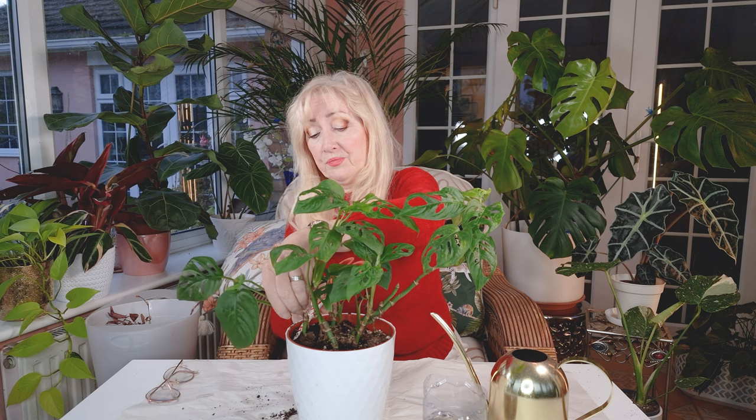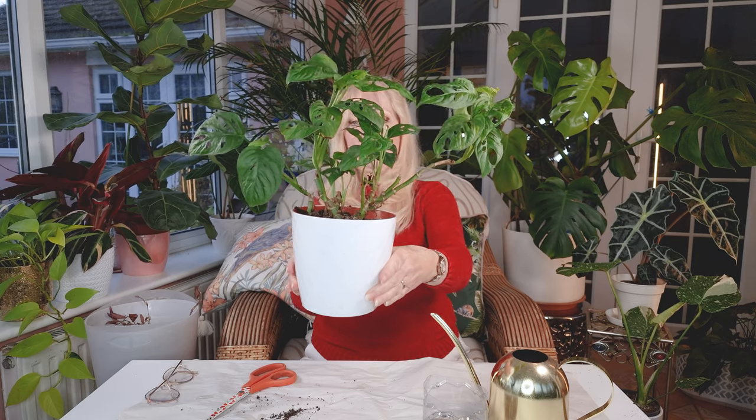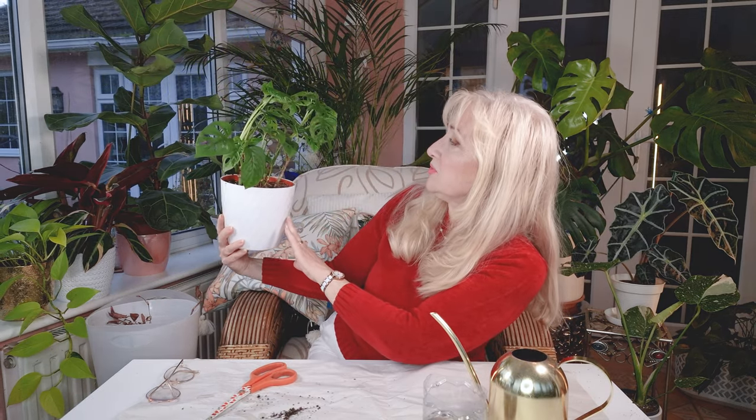And there you go — she is in! Ta-da. Doesn't that look good? Doesn't she look better? Wonderful. And as she grows, I suppose I might have to put her on a pole or something because they can grow very tall, can't they? They just grow and grow.